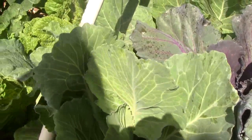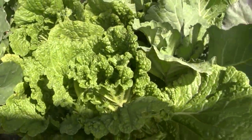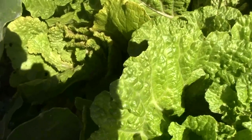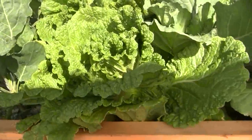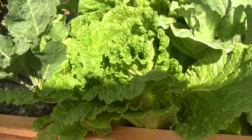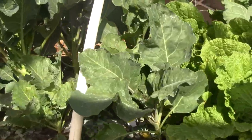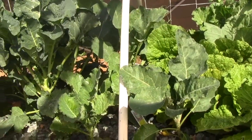The brassicas — the cabbage and especially the napa cabbage — are still having problems with aphids, so we're probably going to just harvest those. The leaves look great, so we'll just harvest them, wash them off, and get that out. But we are going to do a little experiment with some ladybugs and see how well that works.